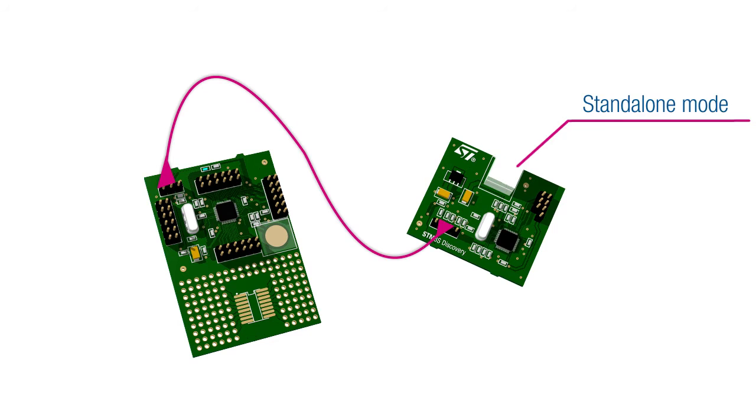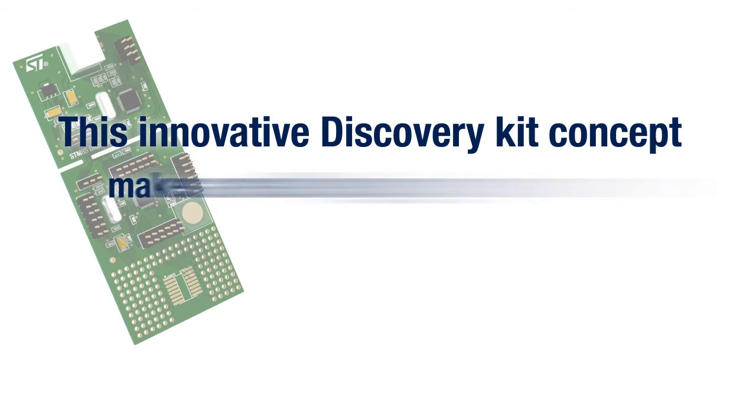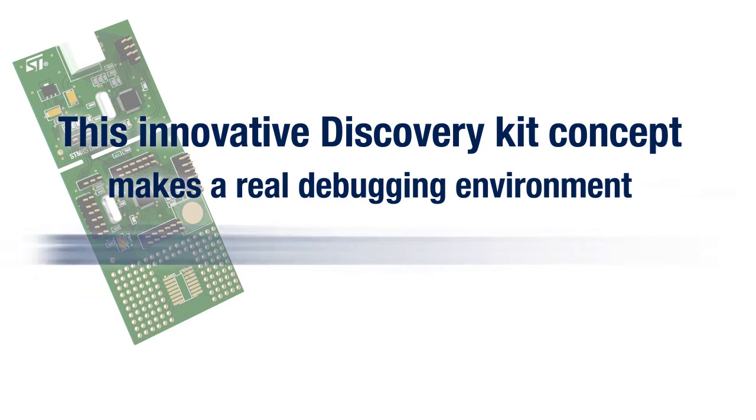Users can remove ST-Link and run the application in standalone mode. ST-Link can be reused later on for code upgrade if required. This innovative Discovery Kit concept makes a real debugging environment available for only a few bucks.